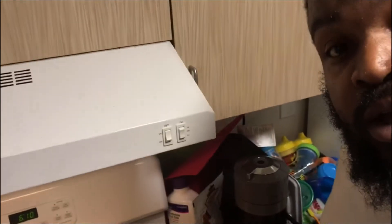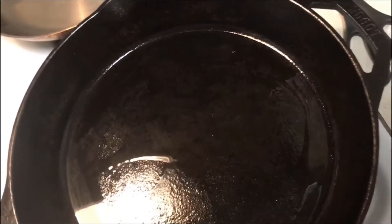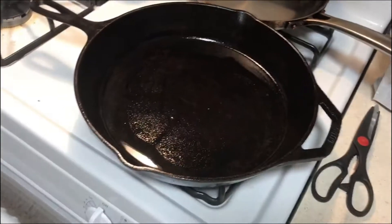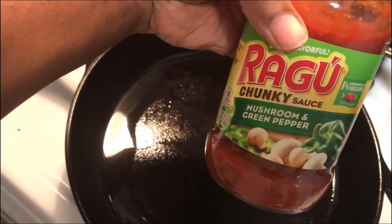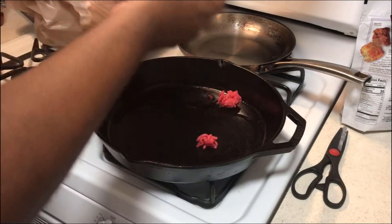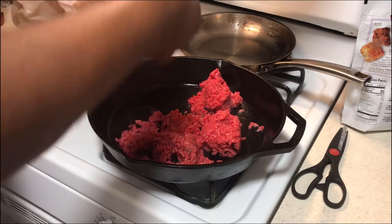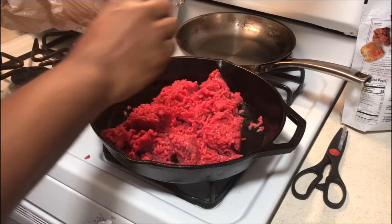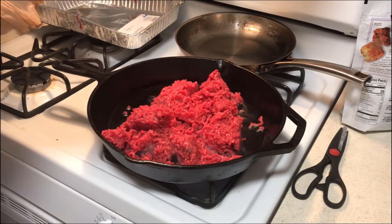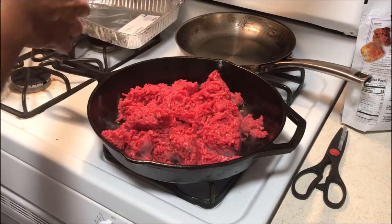We are going to be doing some spaghetti tonight. We got some meat right here — we're gonna throw it in the pot, throw some seasoning in there, and do a quick spaghetti tonight. We're using some Ragu chunky sauce with mushroom and green pepper. Look at that rich red flavor — I think that's gonna be enough for what I'm doing tonight.